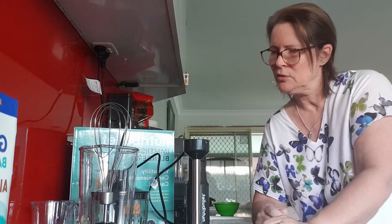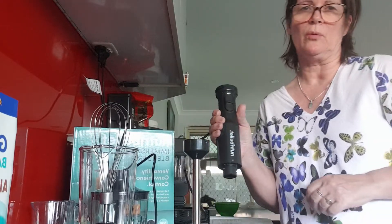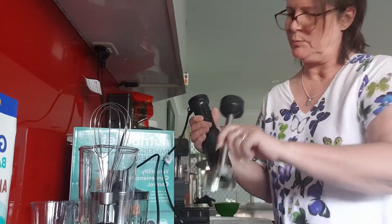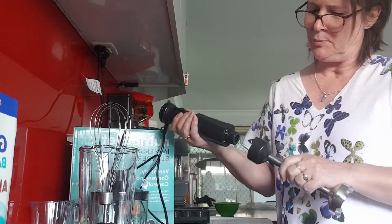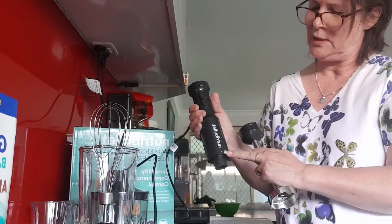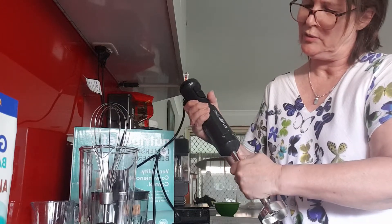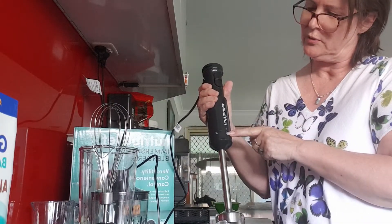I just thought I'd show you the components. The bit that does all the work is just plugged in and ready to go. I'm going to be using the blending attachment, which is the one with the little blade at the bottom. It's pretty easy to put on — you just line it up with the arrow and then line it up with the unlock padlock picture.